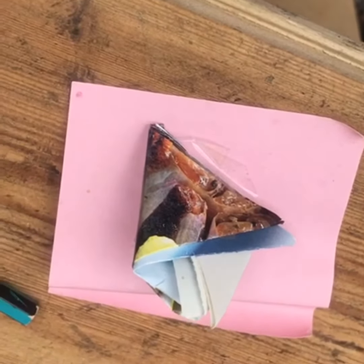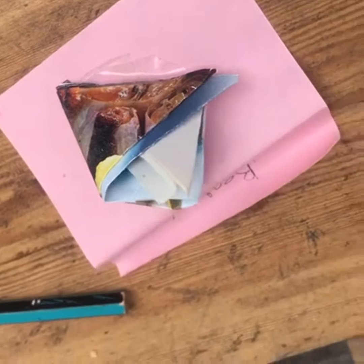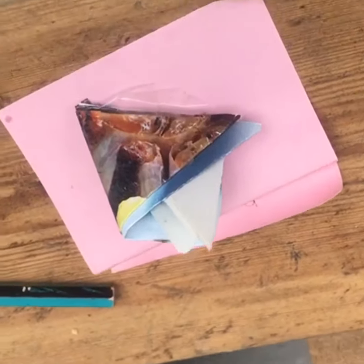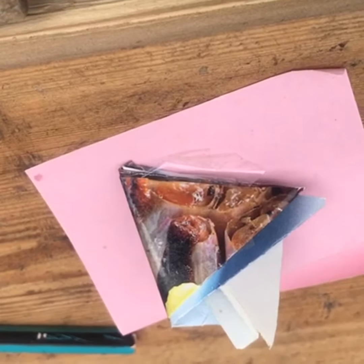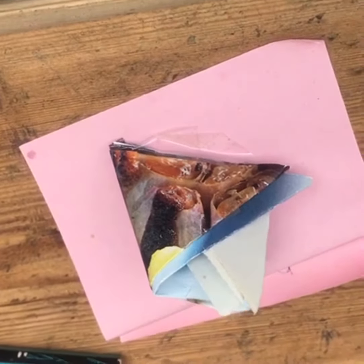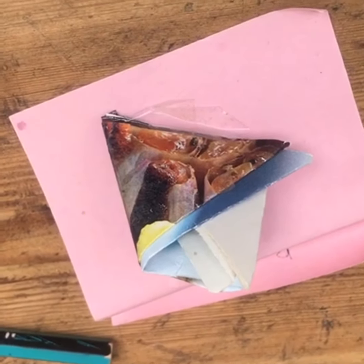Those seeds my friend sent me, she wrapped them in this special little package. This little package looks a bit like a triangle, but when you unwrap the package you get a completely different shape. Why don't you try and make this package? See what shape you need to start out with.